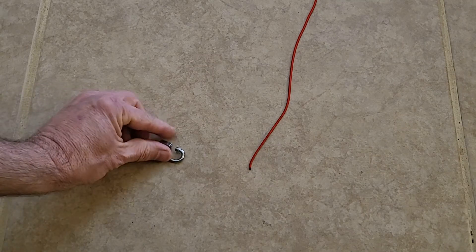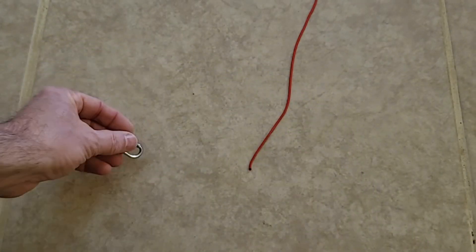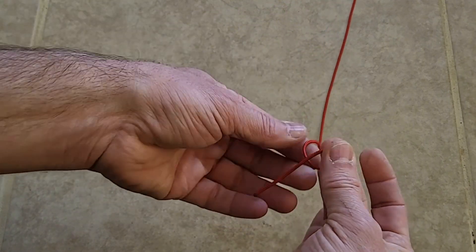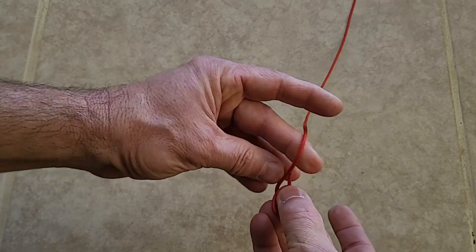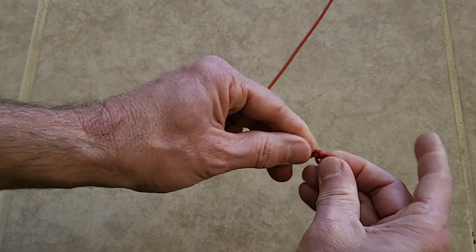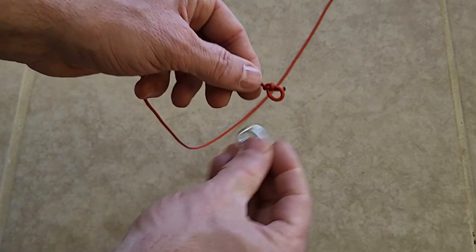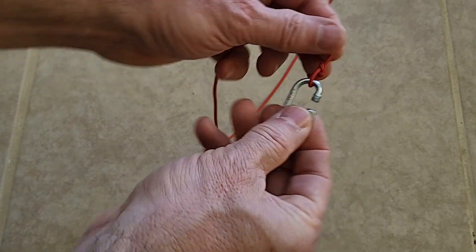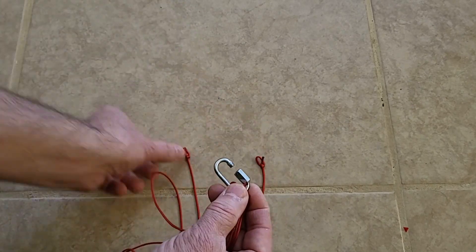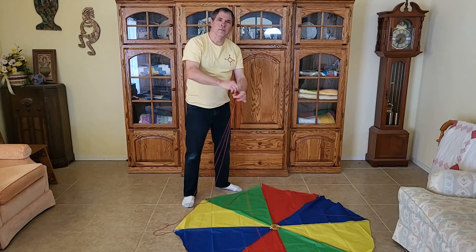I'm going to attach the other ends of the shroud lines to an openable link, so I'll need to tie a small loop at the end of the paracord. I like to use a bowline knot for this — I'll put a link in the description to an excellent tutorial on how to tie one. The nice thing about a bowline knot is that it's self-tightening: the harder you pull on the cord, the tighter the knot gets. Put all eight shroud lines onto the link, making sure they're not twisted or tangled, and the parachute is finished.